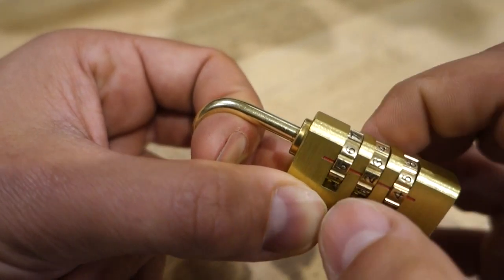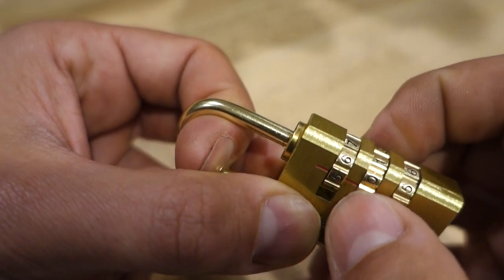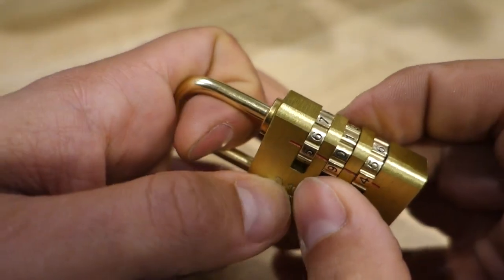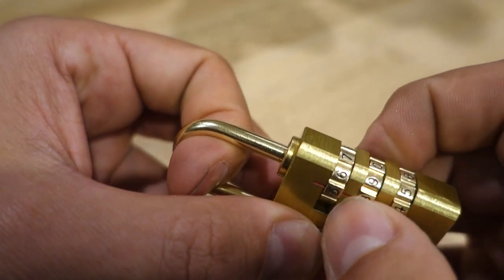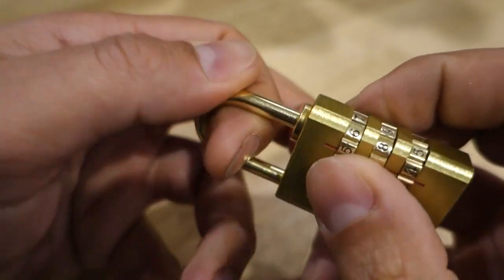Once again the feedback is back on number 4. We'll try the middle one. I've felt that move slightly, so we'll leave that on a 7 and go back to the start.